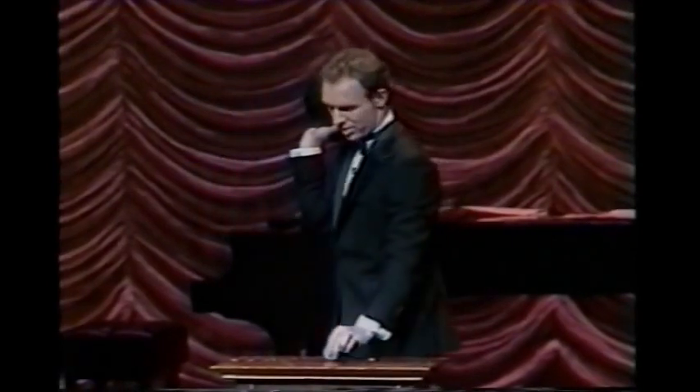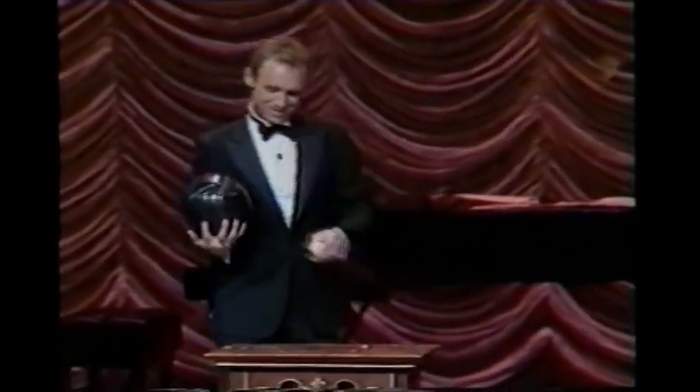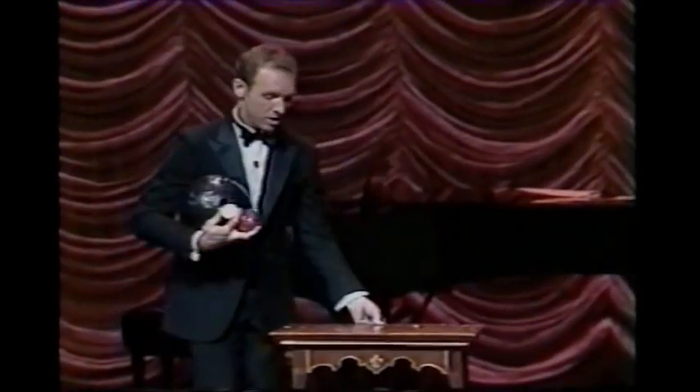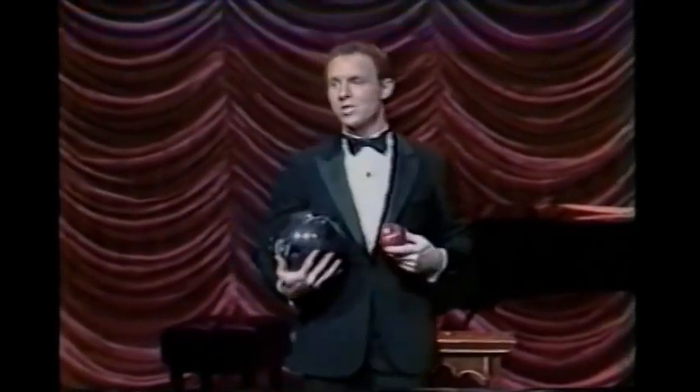People wonder: is it a real egg? Never mind. The third ordinary object — an apple. The bowling ball, apple, egg juggle. The real trick is not simply juggling the three objects, but during the juggle to grab a bite out of the apple — and not the bowling ball.